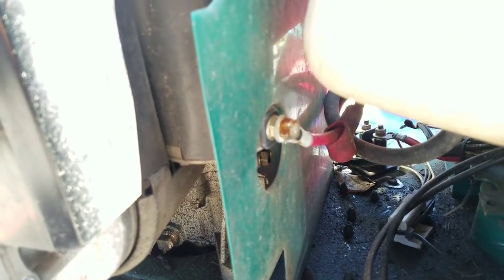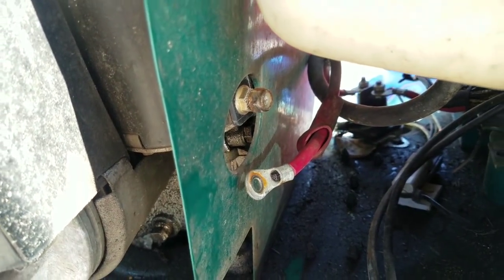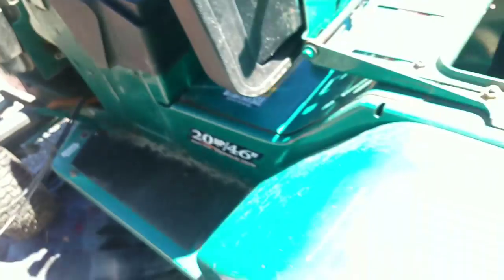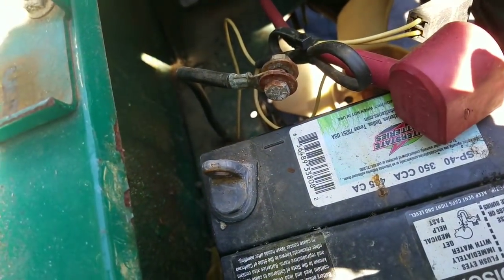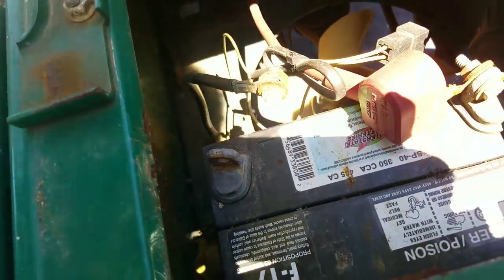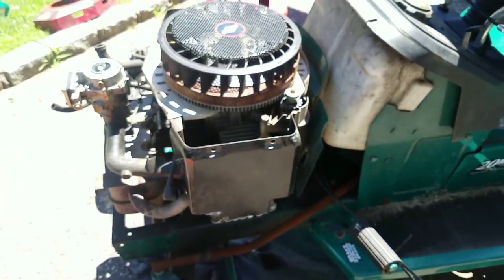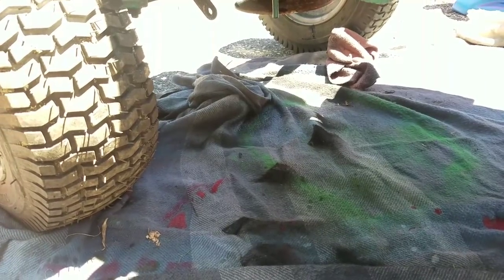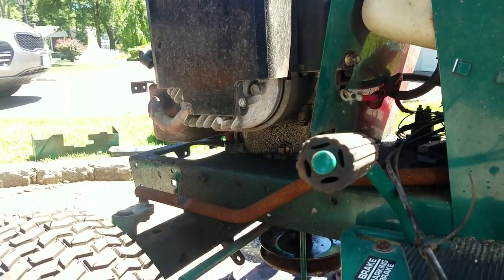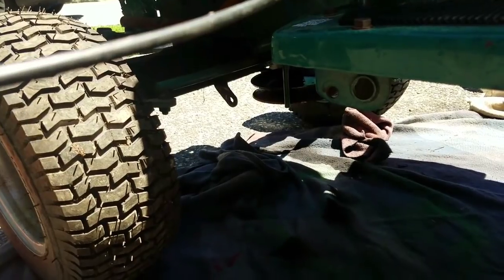Now I'm going to remove that starter power lead — disconnected. While I was at it, I disconnected the negative terminal on the battery so we don't have any crazy accidents and nobody electrocutes themselves. From draining the oil I made quite a mess, and now I have to crawl under there and get those bolts out. I'm going to have to clean that area up a little before I end up with my hair full of oil.